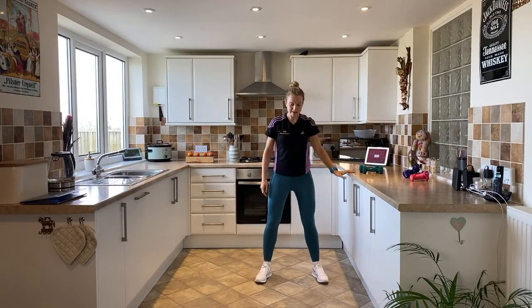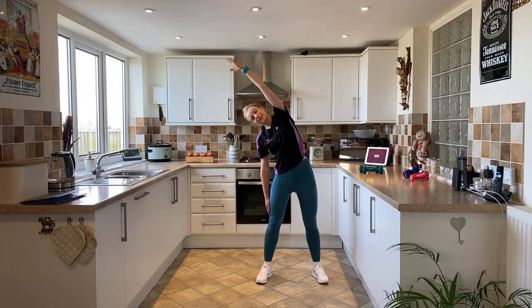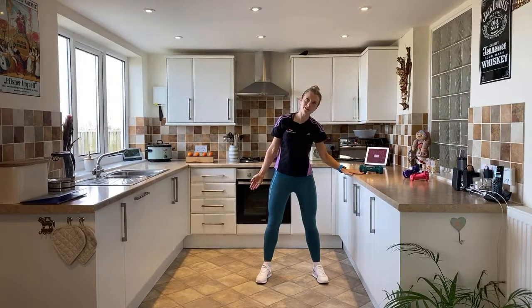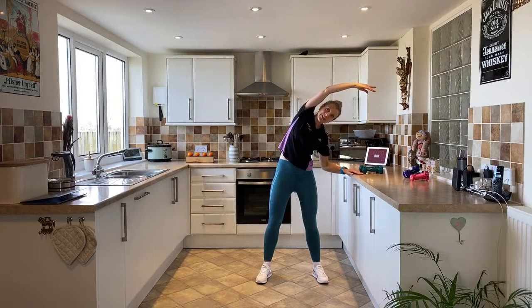Let's go for a side bend — reach down to the side. Hold onto the sideboard if you need to, otherwise stretch right over, lengthening all the way through the side of the body. This will really help after our lateral exercises with the weights. Then slowly scoot all the way over to the other side — hold onto the side if needed, reach over and feel that lovely stretch elongating down the muscles. Then back up.